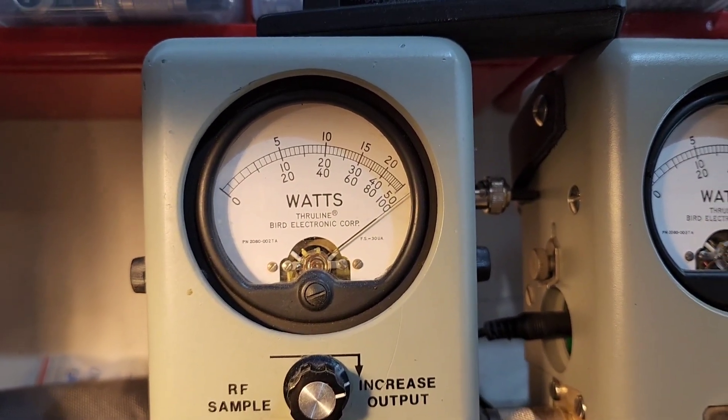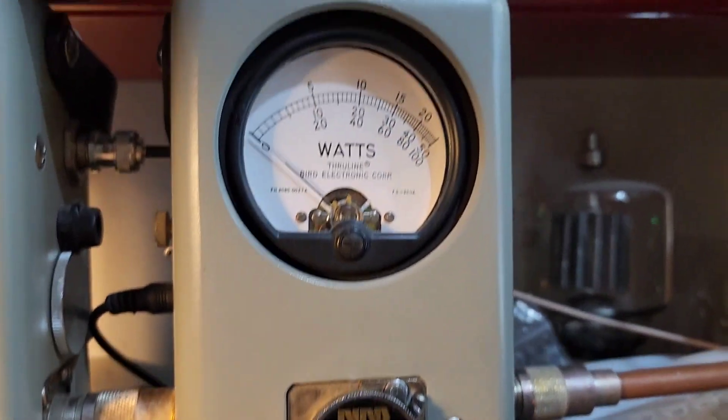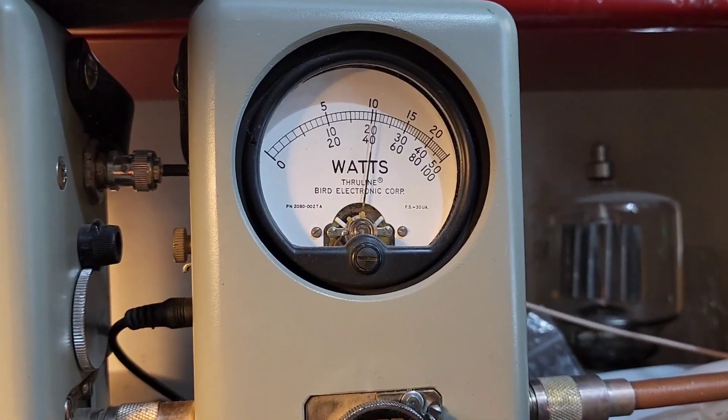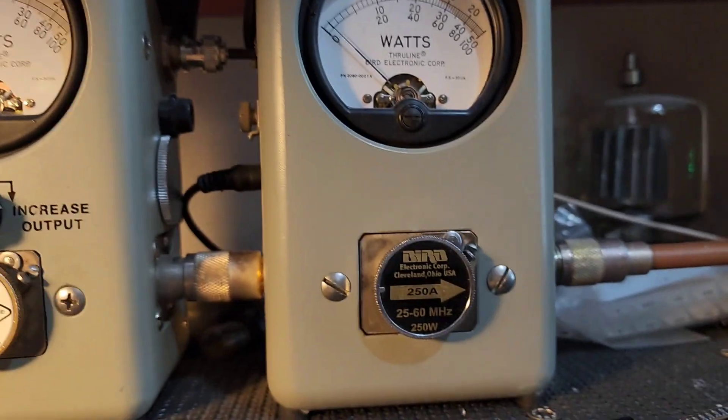Keying up with the 100 watt slug. Now putting the 250 watt slug in on average — sitting about 105 watts average.